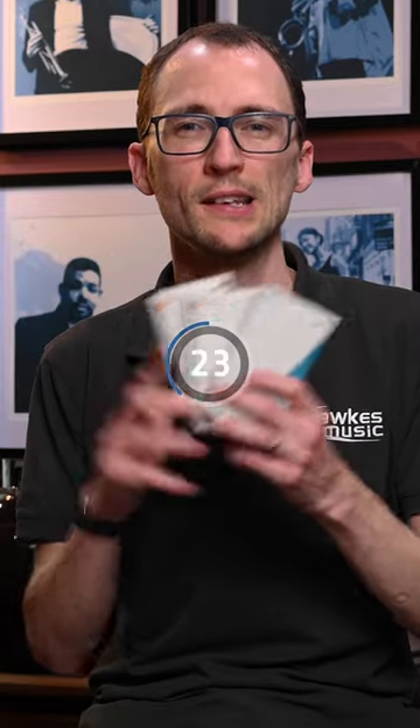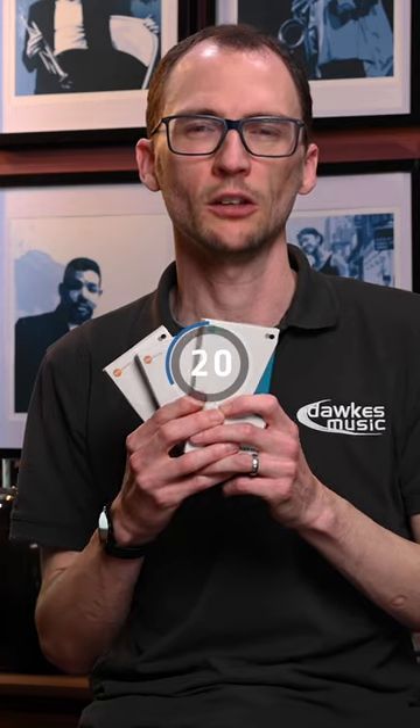D'Addario say these should outlast a box of 10 reeds — in fact, a single Venn reed might last up to three to six months, which may even be up to two to three boxes of 10 reeds.